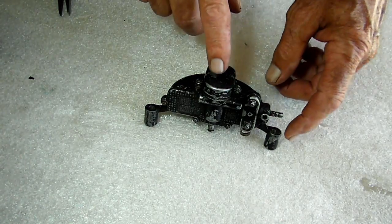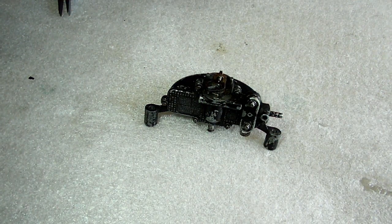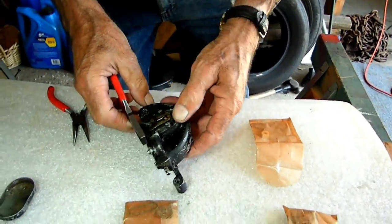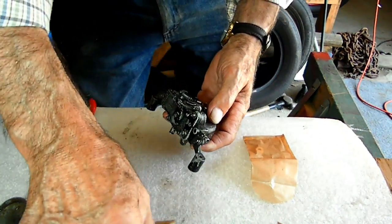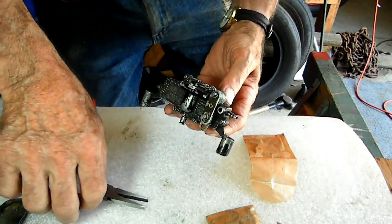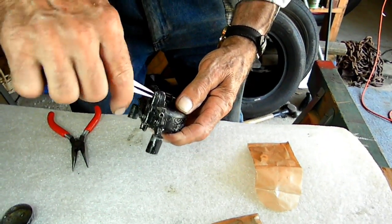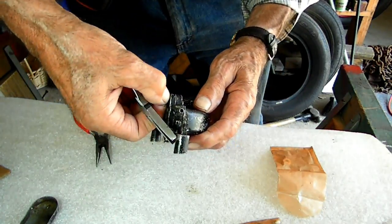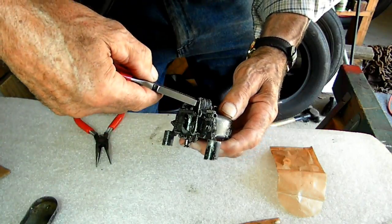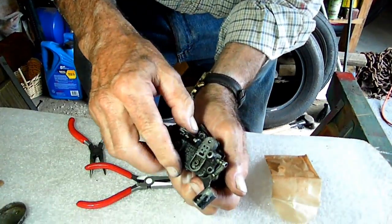Alright, the first thing we've got to do is remove this cover. It just pops off — it's got two little nibs in it. Set that aside and start taking the bolts out. Those bolts are ones nobody has seen before; they're an odd head and we have no wrench for them. The flat-nose needle-nose pliers seem to work pretty well. And the cover came off.